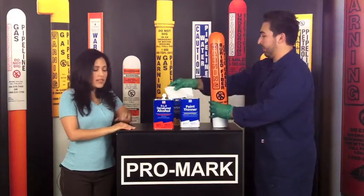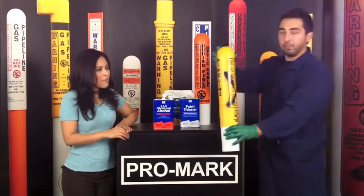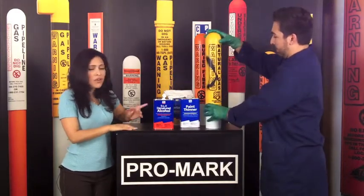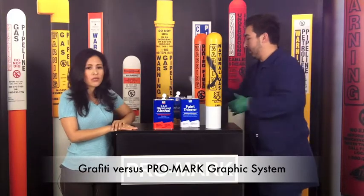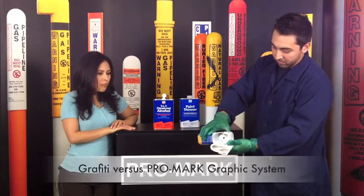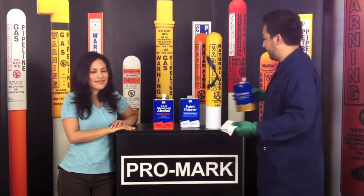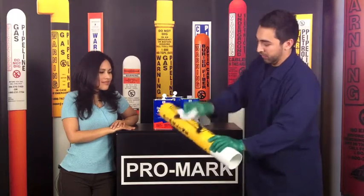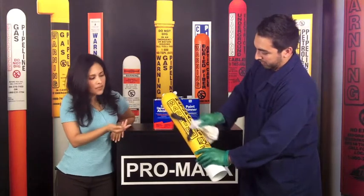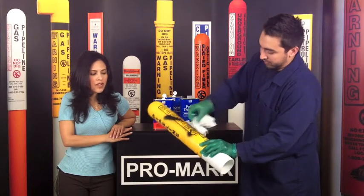Now we have another marker that has some graffiti on it. And as you can see, it's not wet — it's been on there for a couple of weeks. And now he's going to demonstrate with some acetone how the Graphic System holds up. And as you can see, the paint is coming off, and the Graphic System is not affected by it.